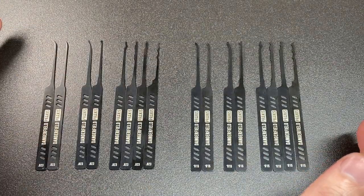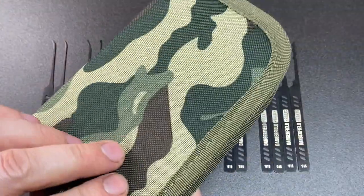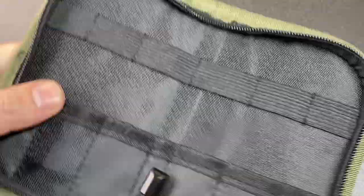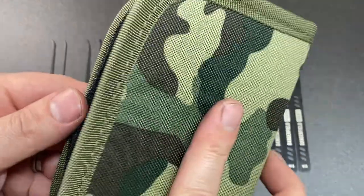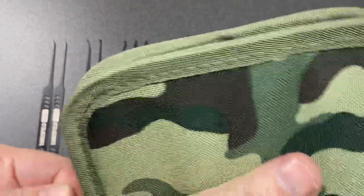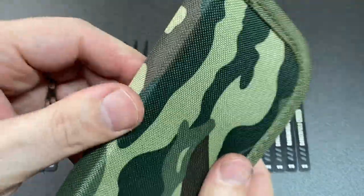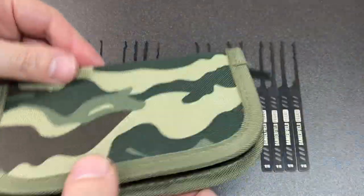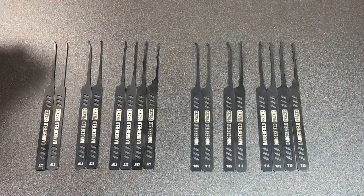I have all the profiles out of the case. Talking about the case — it's in a sort of camo finish, very lightweight. It seems to be fine from what I can tell. I'm not really big on cases, but this seems fine for a zip case. If you like camouflage, then this might be your thing. But let's get on to the actual pick profiles.